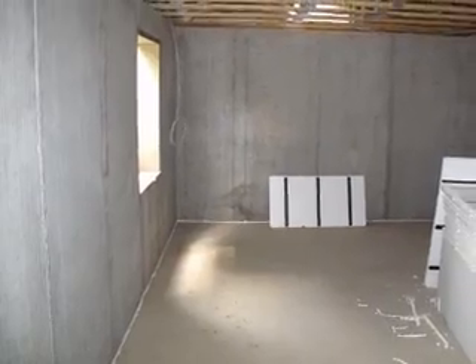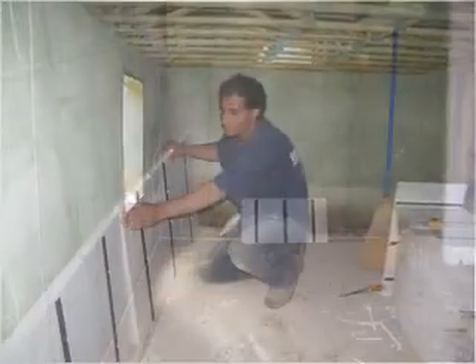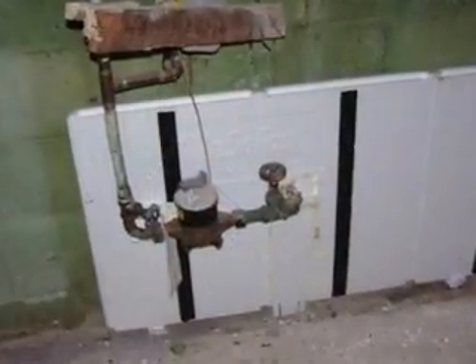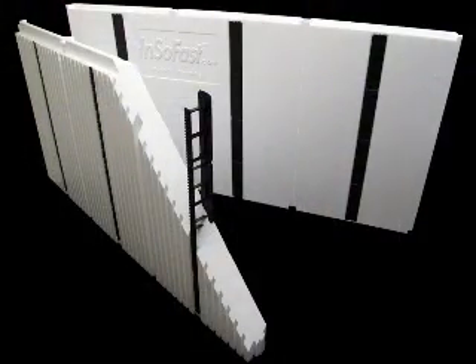Up to a third of a home's energy can be lost from an uninsulated basement. A cold, damp, and musty basement was the inspiration to develop this innovative panel.